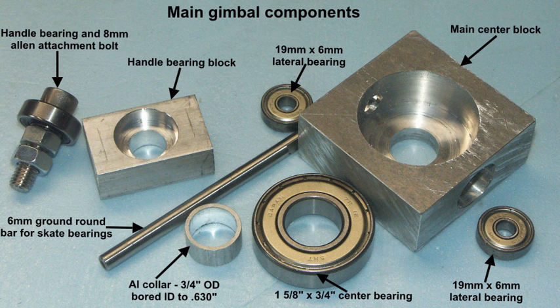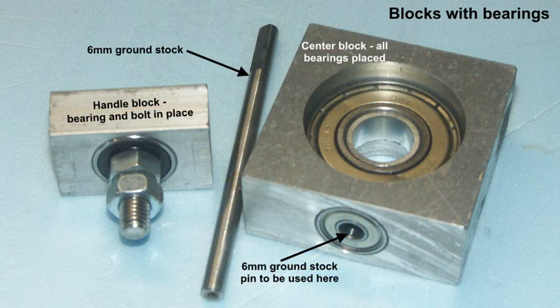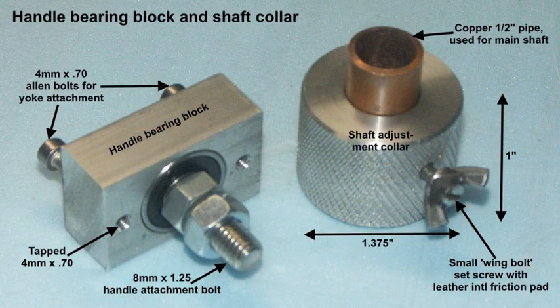And the 6mm ground rod for skate bearings — something I had, very convenient. This is just a look at the blocks with bearings in place and the 6mm ground rod. The handle bearing block is shown here, and that's now drilled and tapped to take a couple of bolts for fixing to the yoke or stirrup.